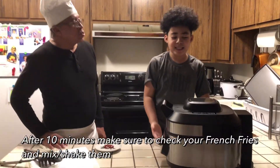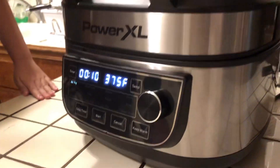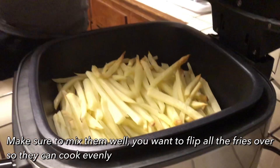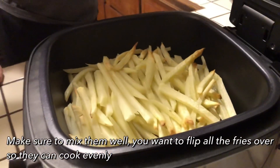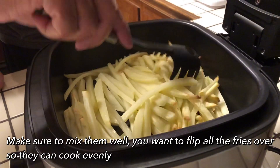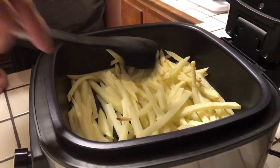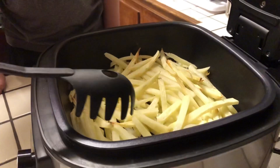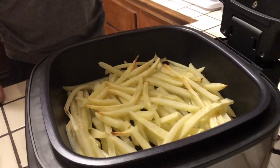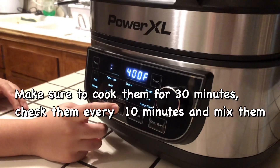It's been 10 minutes now and we're going to check on our air fry french fries. We're going to mix them up. It's been 10 minutes and we're just going to move them around a little bit and see how they're cooking. Looks like everything's cooking pretty good. They're pretty much soft. These french fries are going to be so delicious when we get through. We just got this and we're trying it out. Let's close it and press start again.